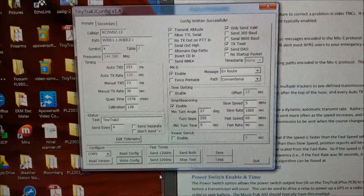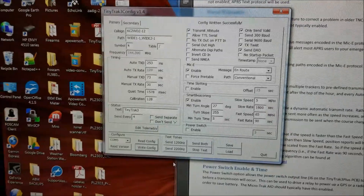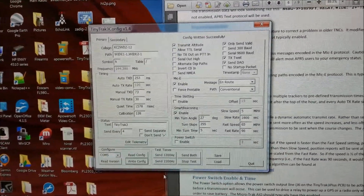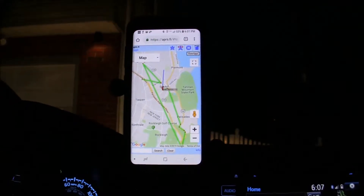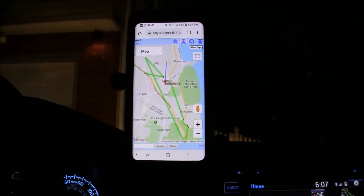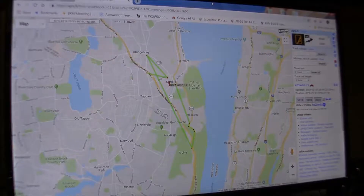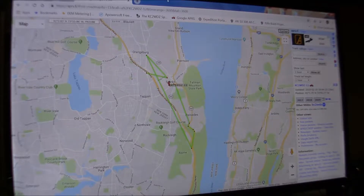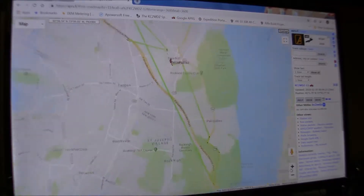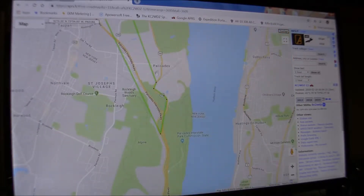Ultimately, what I did was I turned on smart beaconing, which should give a better update rate on turns while driving slow or driving fast. I'm back in the truck — APRS is up and running and we'll give it a shot. I'll drive around, get some tracks on it, and we'll see if I can get it on the phone again. It seemed to have updated much better with those settings. We'll look at it on the computer — that's the APRS tracking it's done. It was much better. Picked up a lot more track points.